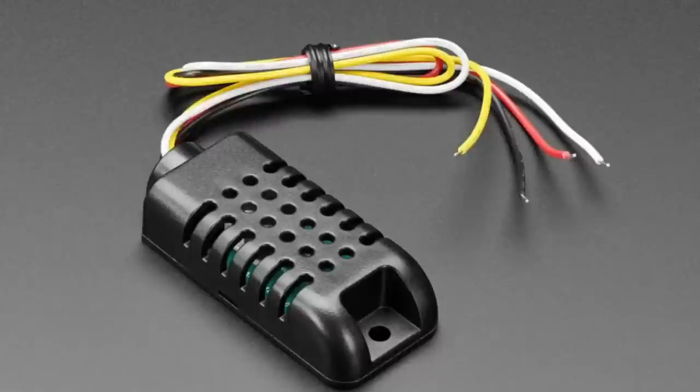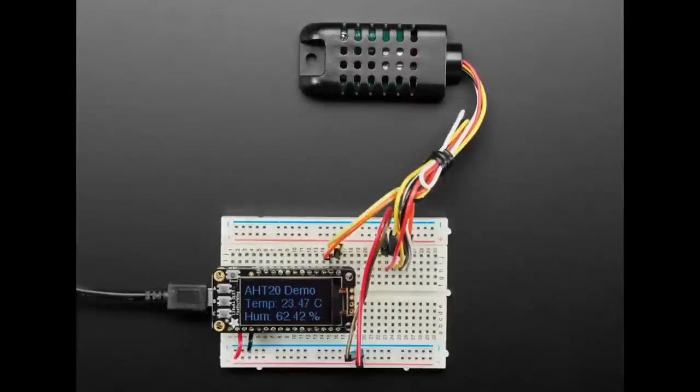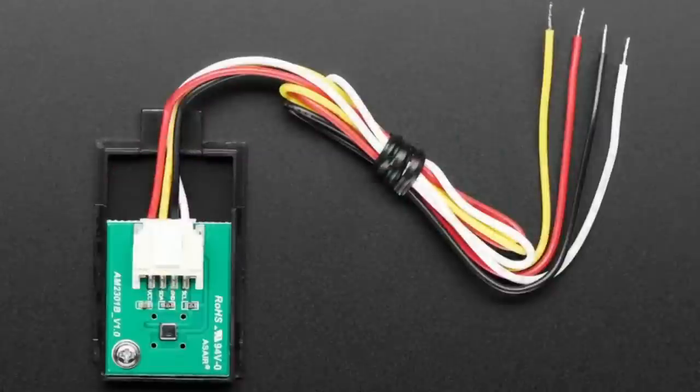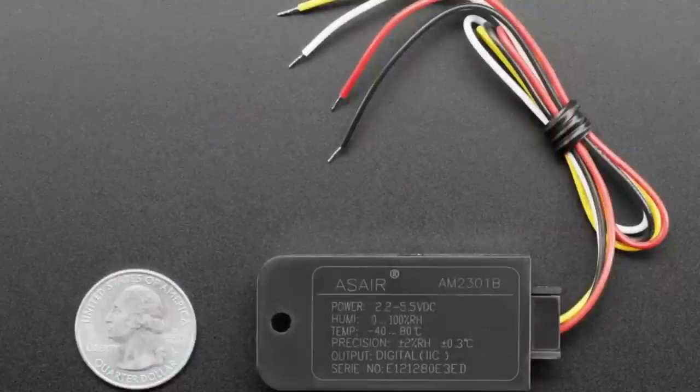You also don't have to use the AM2301 anymore, because we've got the AHT20 version of this as well. It's kind of an enclosed shell version — easy to mount, four wires. Inside: AHT20, capacitor, two resistors, wires. Easy to use, easy to connect. Specs on the back.